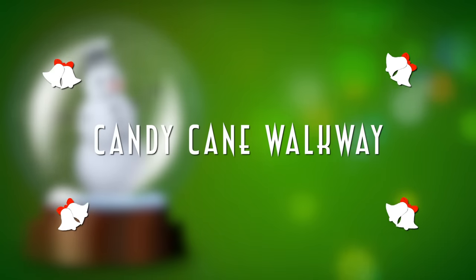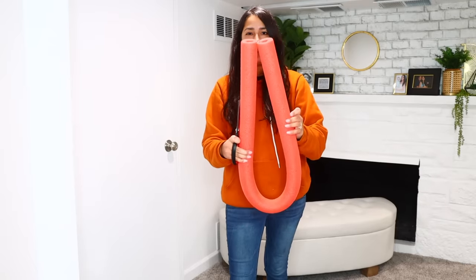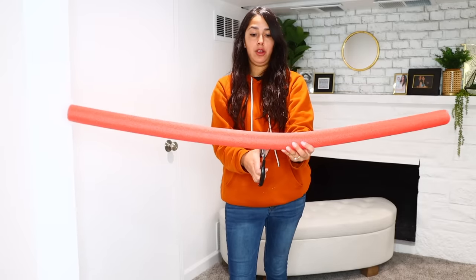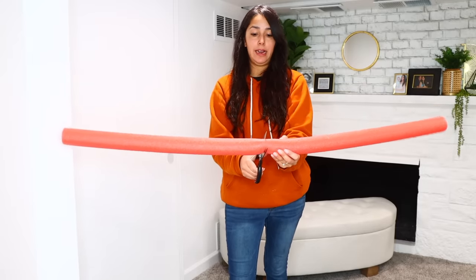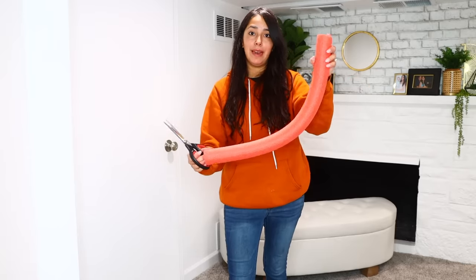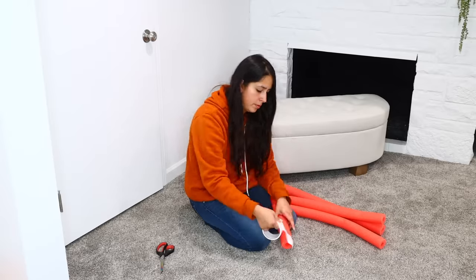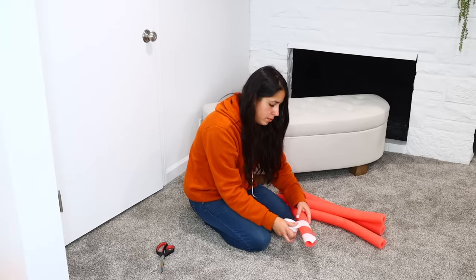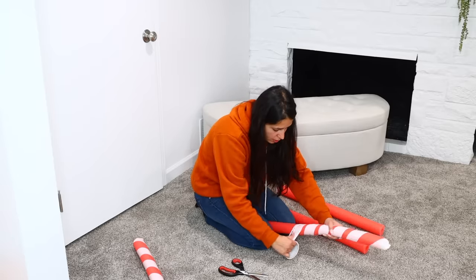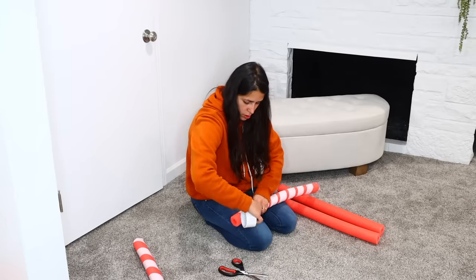For our next DIY, take your pool noodle and cut it down the middle. It doesn't have to be perfect — I just bent it to find the middle and cut with scissors. If your pool noodle is bent out of shape, don't worry, we'll fix that. As with most of these DIYs, wrap duct tape around the pool noodle. I'm going with white for the peppermint look, but Dollar Tree carries many colors including neon or glittery duct tape.